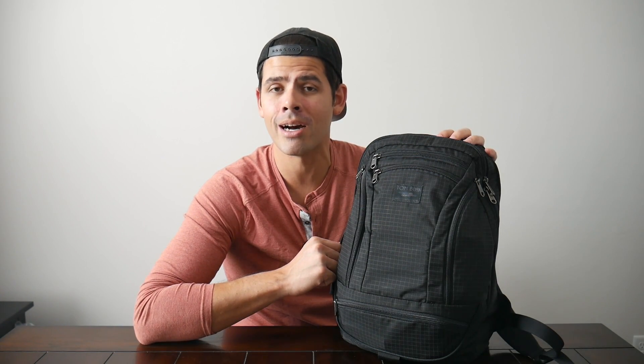Another bag this made me think of is the Bellroy Transit Work Pack, which has been one of my favorite EDC bags that's come out over the past year. It is about 20 liters, has a really slick and modern aesthetic, and is going to look great with a more professional outfit to take into the office. It has a clamshell-style opening, a really nice and simple organizational layout, a well-padded and suspended laptop sleeve, and it's comfortable to wear. It really checks off a lot of the boxes for what I look for in an ideal everyday carry backpack. It comes in at a similar price point, so if you're looking for something a little bit more modern and sophisticated that also comes with great laptop protection, that's going to be a great option to consider.